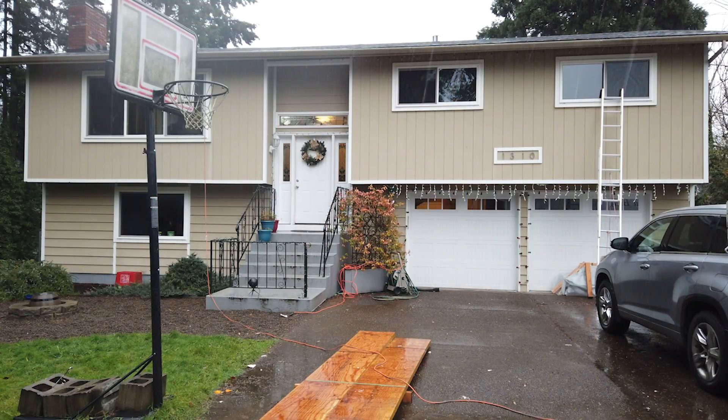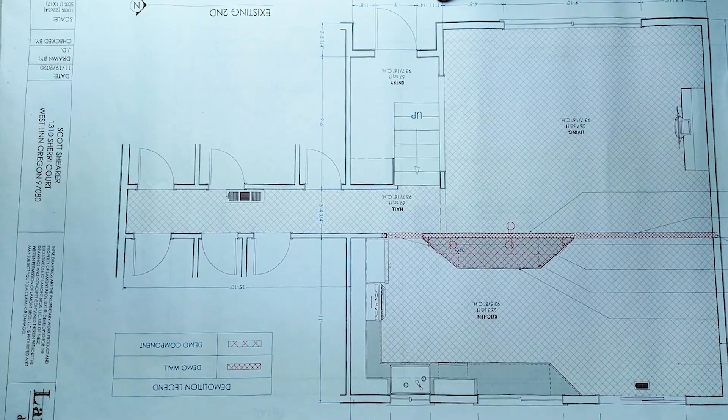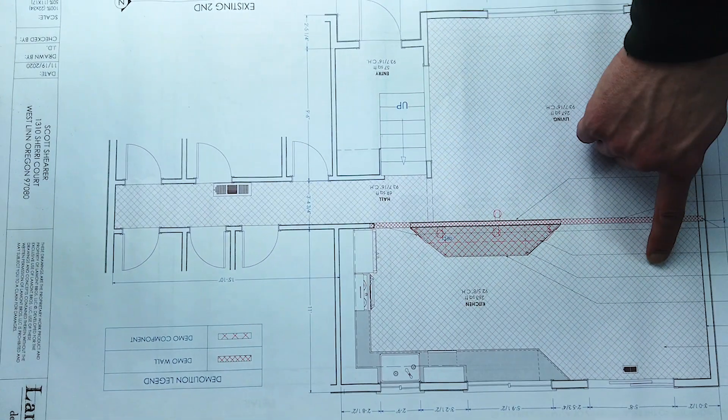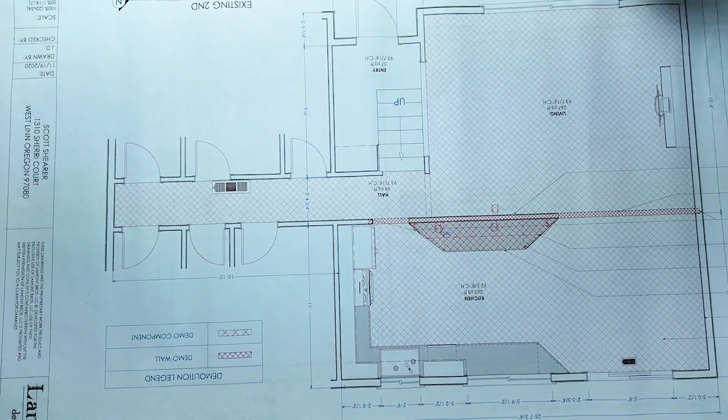Now we're inside the home. I'm going to give you a view of the floor plan and the wall we're looking at. This is a standard 1970s floor plan — you've got your entryway, your living room, and your kitchen dining room. And this is the wall we're talking about, whether it's load-bearing or not load-bearing.